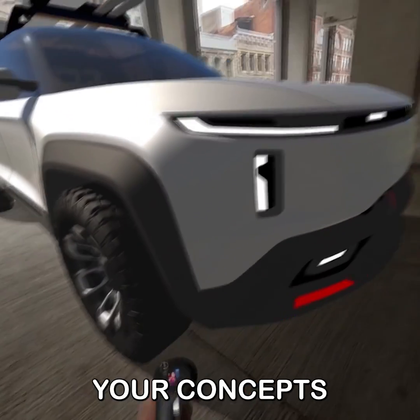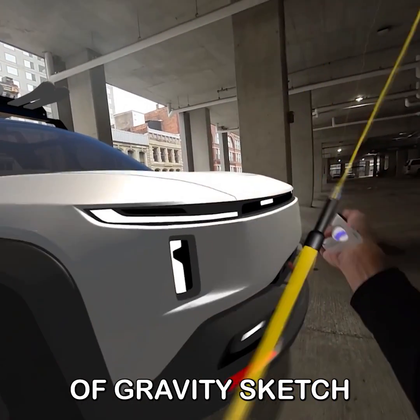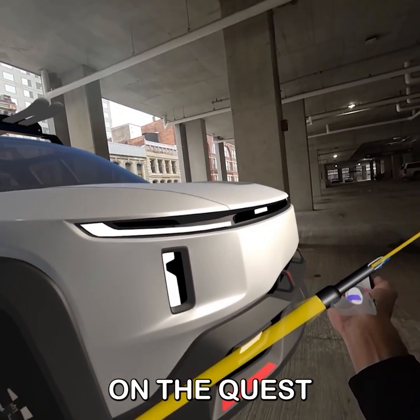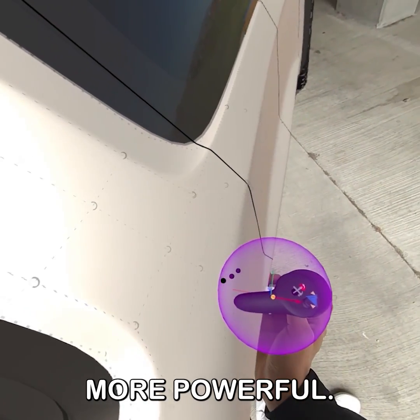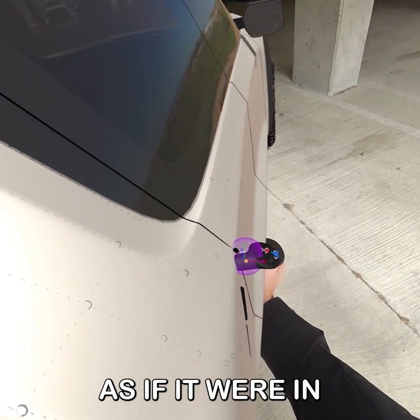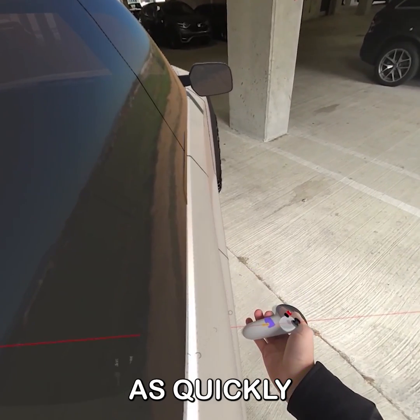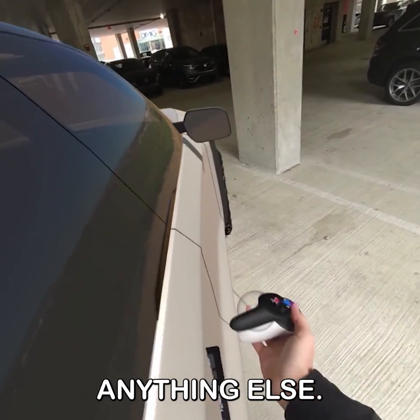The ability to evaluate your concepts at a one-to-one scale is a huge benefit of Gravity Sketch, and the passthrough you see here on the Quest 3 makes that even more powerful. This allows me to evaluate and edit my model in real time as if it were in the real world right in front of me, and I can do that as quickly and as easily as I can do anything else in Gravity Sketch.